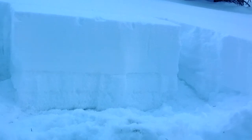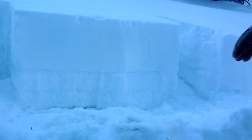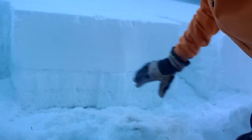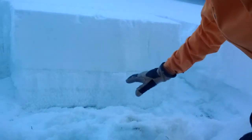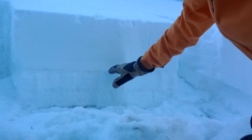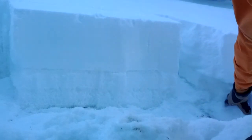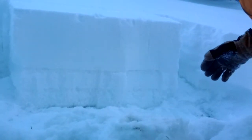I'm here on the far east ridge of Tamarac Peak on the north aspect, and I've isolated an extended column test to look at how well fractures can propagate through this layer of facets below our new snow. As you can see, in this area the facets extend basically from the old-new snow interface to the ground, with new snow above that. They're relatively weak and unconsolidated facets, so let's see what happens.